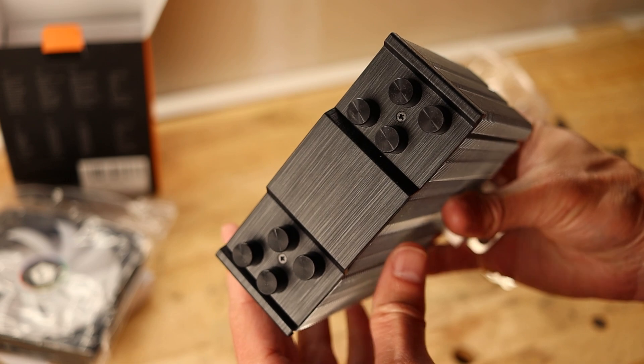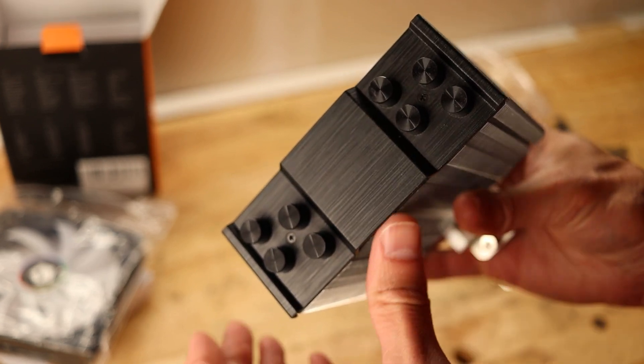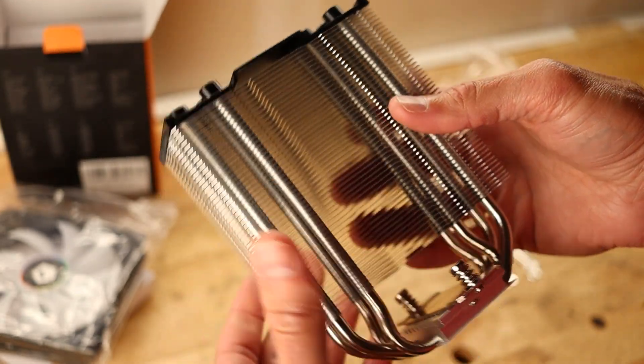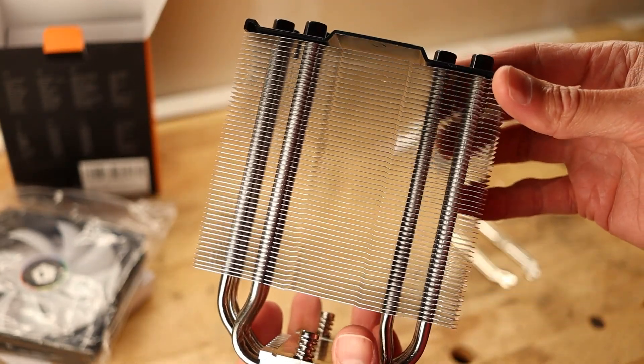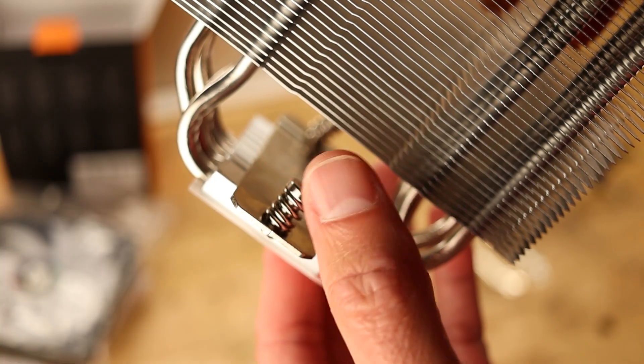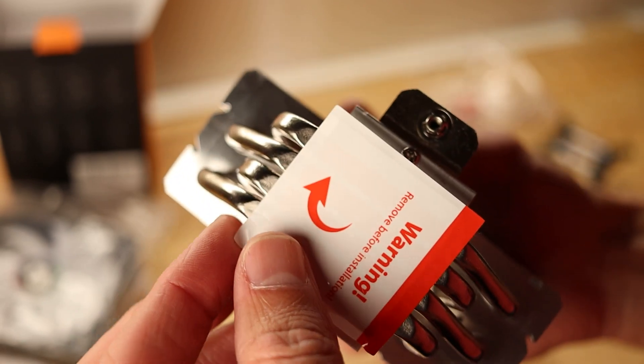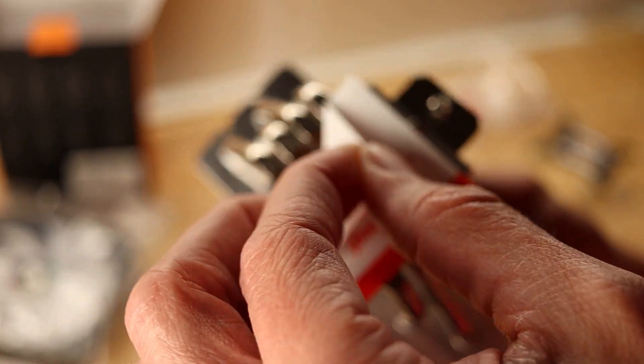The 214XT comes with a sleek black look thanks to a plastic cover on top of the cooler. It has sort of a brushed effect that looks nice but feels cheap if I'm being honest — though it's nice they included it at this price point. The base of the cooler has captive spring-loaded screws for mounting, which is also a nice touch. Just remember to remove the sticker before installing.